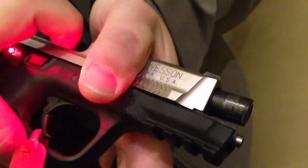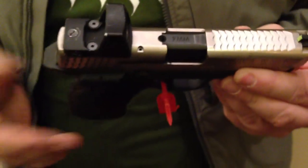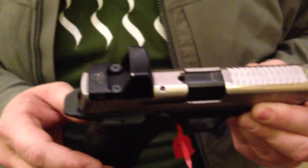Doing your press checks, which you should be doing — roll the gun inboard, positive visual and physical check, make sure there's a round in the chamber. That helps keep it from slipping around — sweaty, muddy, bloody, cold — you gotta be able to actuate the slide.